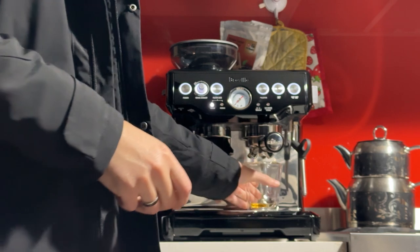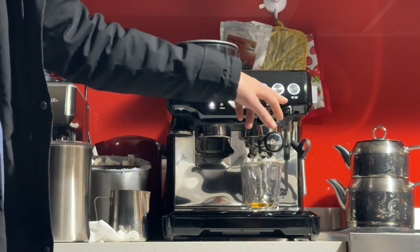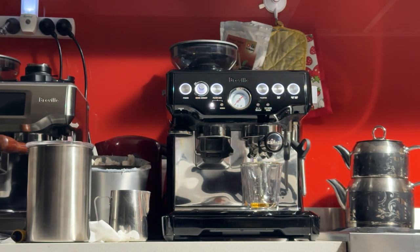The last variable I'll be changing is the brew amount. The machine is programmed to give you about 40 to 60ml of coffee, which I think is too much. With a 17g dose, we should get a 35g espresso shot — that's a 2-to-1 ratio, which is standard for espresso, achieved in about 20 to 30 seconds. If the grind size is too large or beans too old, the brew will be quick. If the grind size is too fine, the brew time will be longer. We'll keep the weight consistent: 17g in the handle, 35g out into the cup.